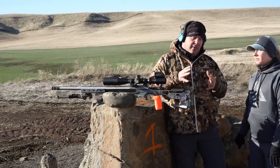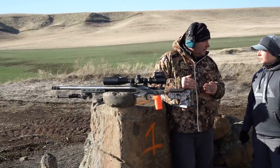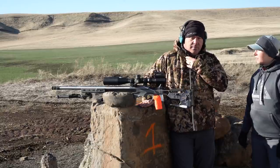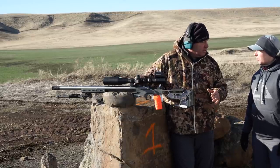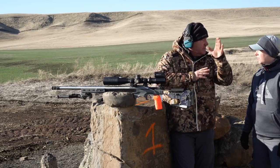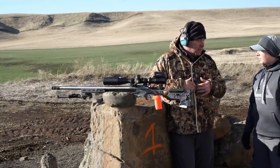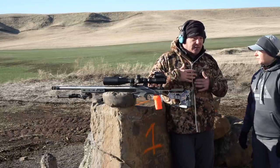Absolutely. Some folks take recoil management as recoil mitigation or elimination, but you really can't eliminate recoil — you can manage it. I'm set up here not in the prone, but I attach the rifle to my collarbone. I don't free-recoil it, which might give a steadier position, but my goal is to try to see splash or even see trace — the vapor trail going downrange. With a competition gun or heavier recoiling rifles, I just want to see my target effects.